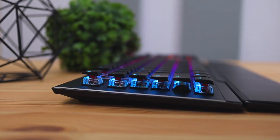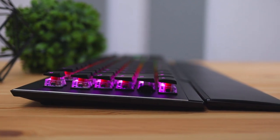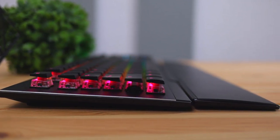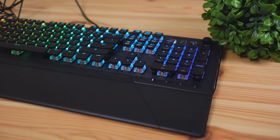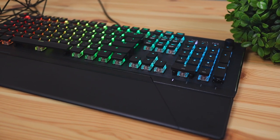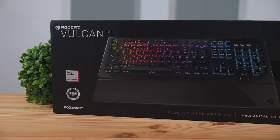In terms of the pros, I really like the construction quality and the slim low-profile layout. I like that the wrist rest is made of a nice plastic material so it doesn't wear out over time. The lights are really beautiful and can be fully customized in the software to do pretty much whatever you want.